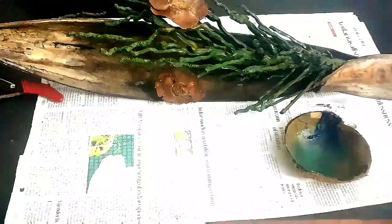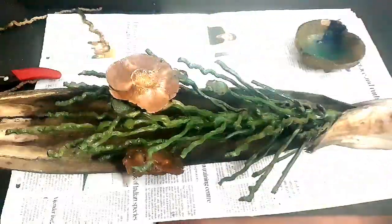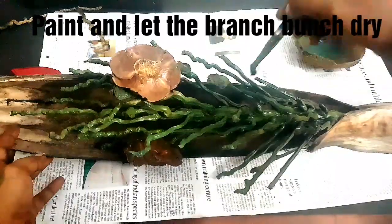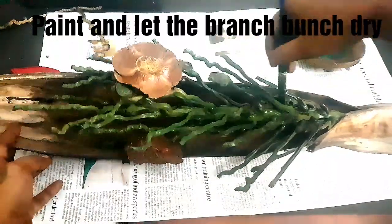Now as you can see, this is how it looks after it is all painted. Make sure to cover every nook and every corner of this branch bunch.